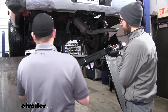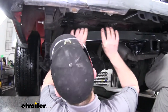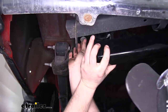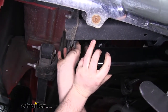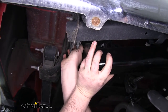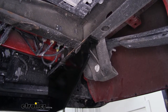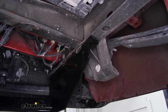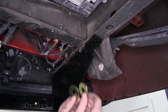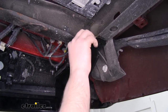Now with an extra set of hands, we can go ahead and put our hitch in place. With the hitch in place and our factory hardware hand tight, we can go ahead and install our new hardware. First, we're going to take our washers and slide them in between the hitch and the frame.